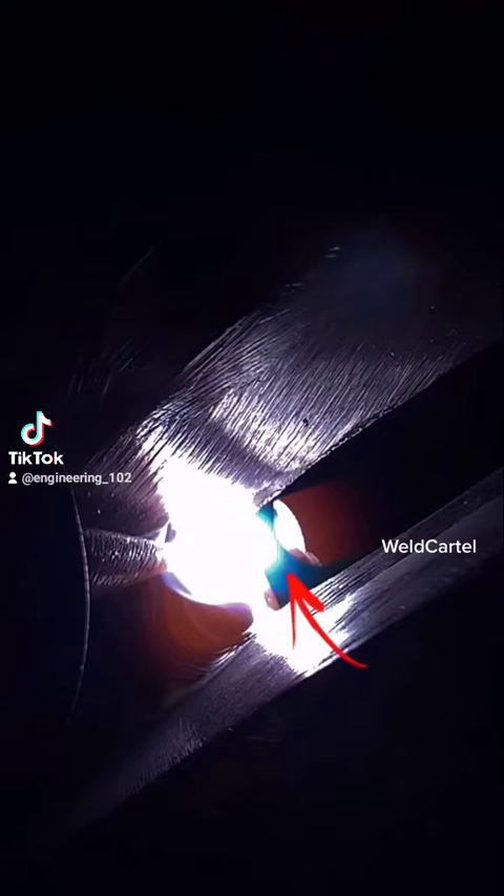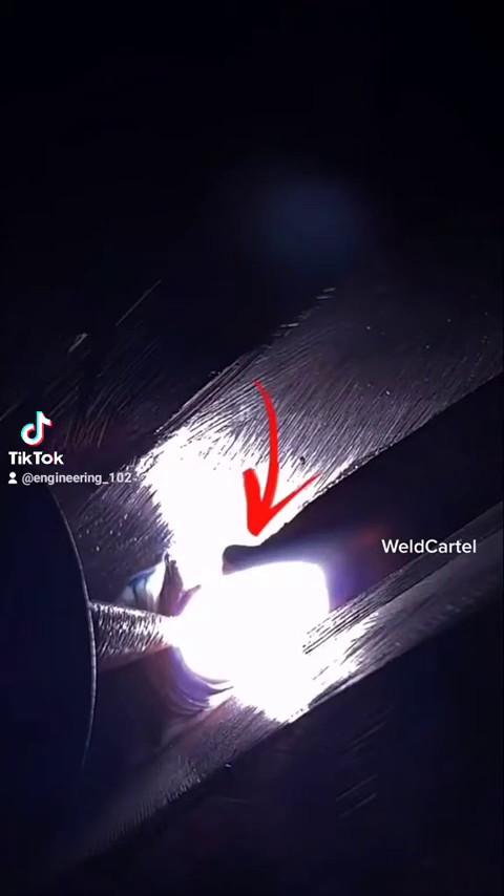If you don't, eventually this will happen: your filler rod will completely detach from the puddle. Eventually your gap or keyhole will open up, because not enough filler rod was being added to bridge the gap between the two bevels.